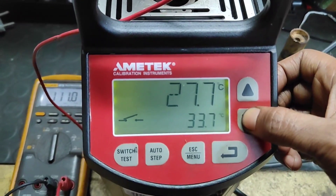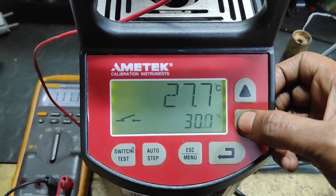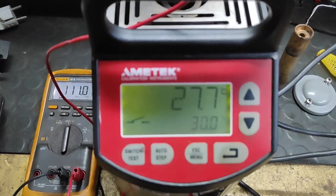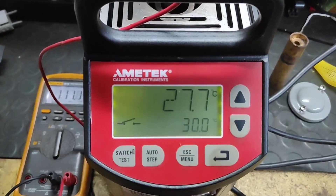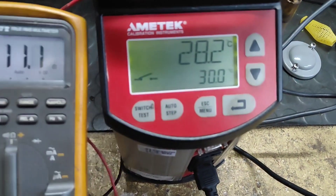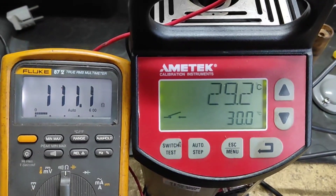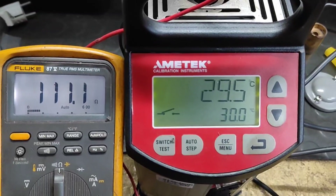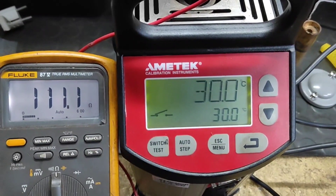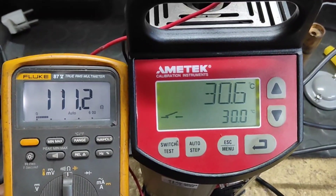Now I'll be changing the set value of the calibrator to 30 degrees Celsius, so that at various temperature ranges I can show you the ohms value. From 27.7, the calibrator is heating the thermometer and you can see the reading has changed from 111 to 111.1, and it will slowly increase because every one degree Celsius increase produces a change of 0.38 or 0.39 ohms.